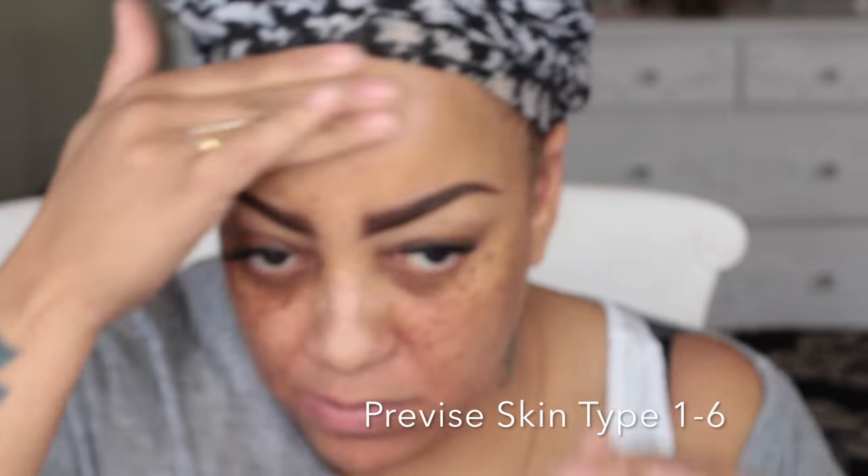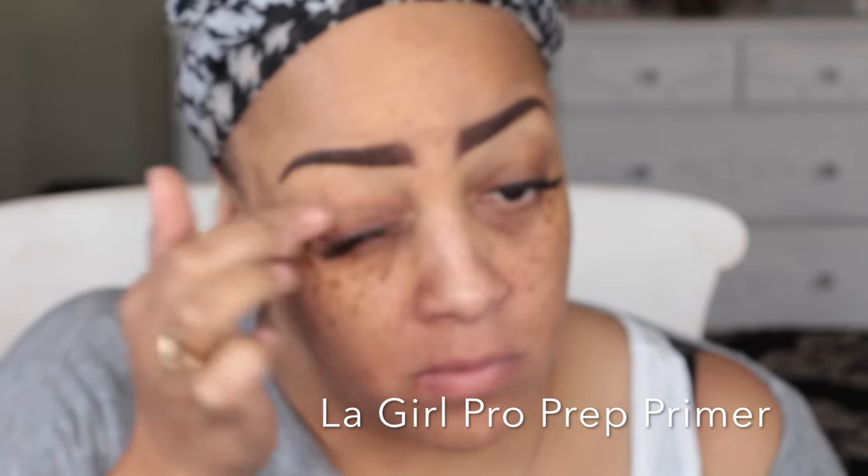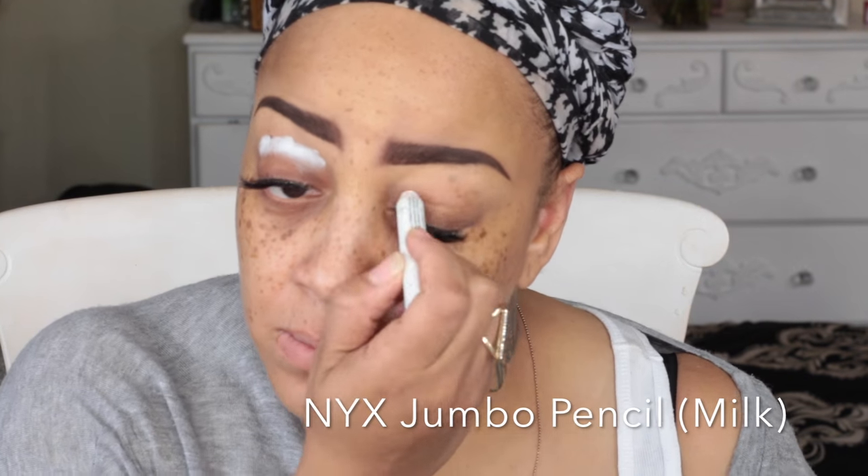Hey ladies, here we go again with another makeup video — I'm basically on a roll with these makeup looks. First things first, for skin type one through six, just apply some moisturizer, and of course I've used in my last video the LA Girl pearl prep and primer. I like the texture because it's more silicon-based — I don't like the primers that are more lotion-y; I prefer the silicon texture.